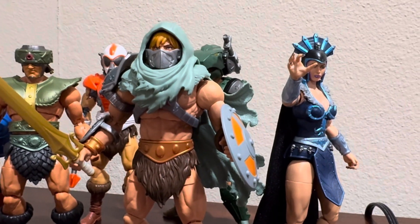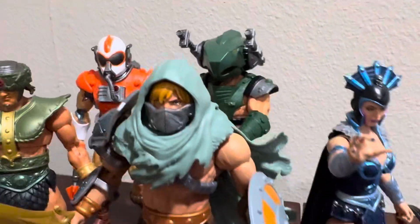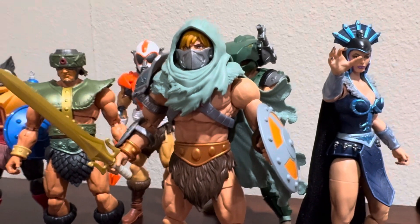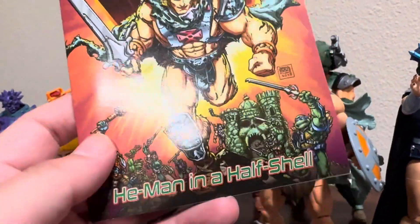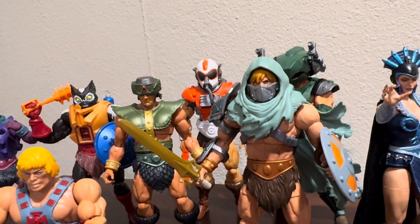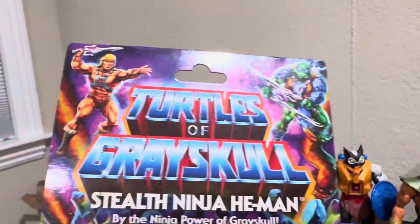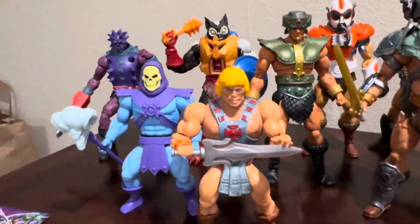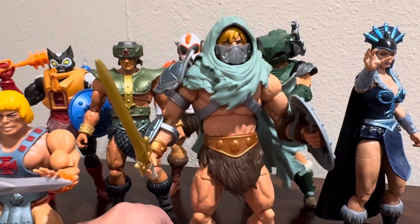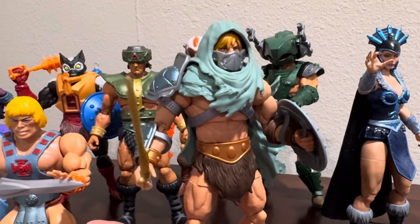Right here we have my first custom. Well, technically those two count as customs too, but this is my first official semi-custom — it's mostly a kitbash. This is from the Turtles of Grayskull. I'm calling this one He-Man in a Half Shell. This is the Stealth Ninja He-Man figure from Turtles of Grayskull. I took off all the armor parts and put it on this Masterverse figure.